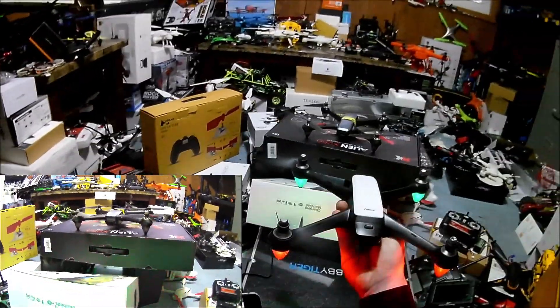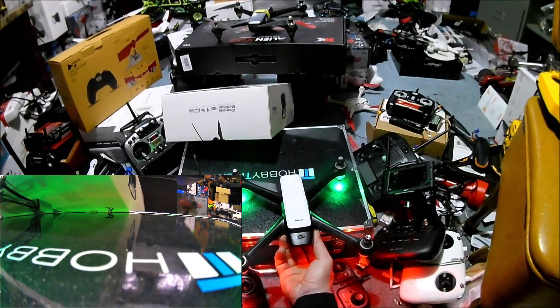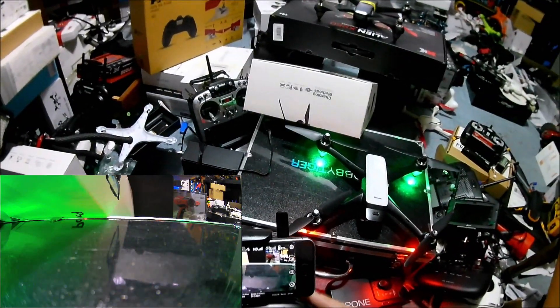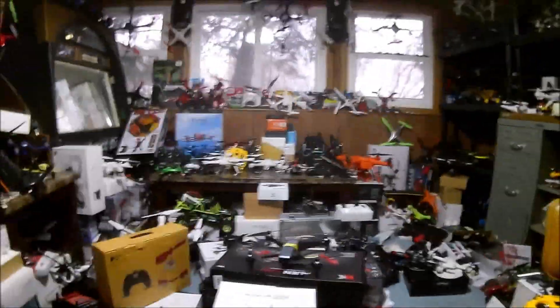I'm going to try to grab this out of the air. I need both hands to shut this down. It probably recognized the altitude as not being zeroed out. There we go. It shows we're still recording - I'm going to stop recording. We're still at 81% battery.